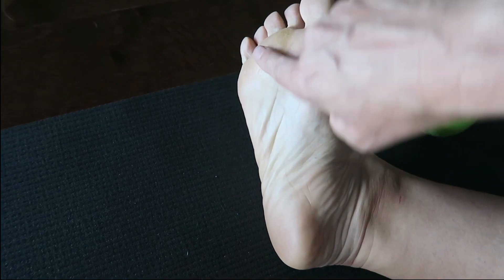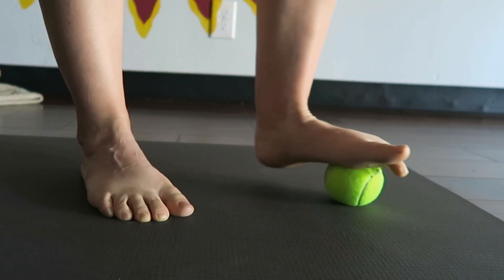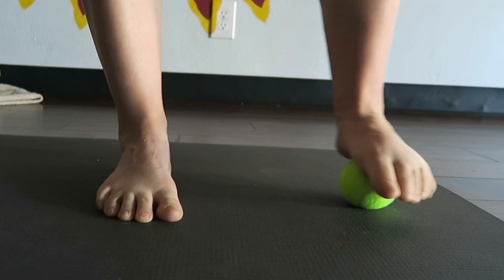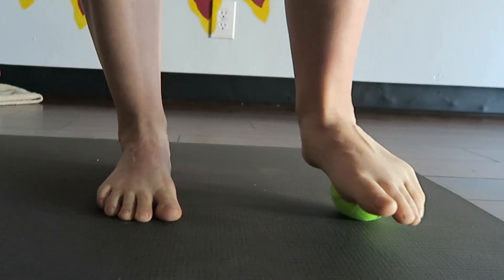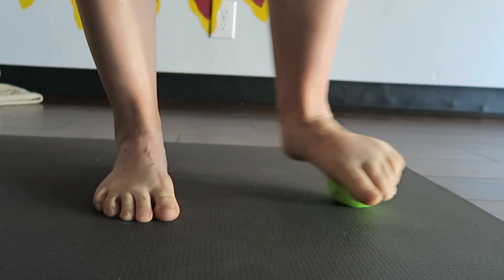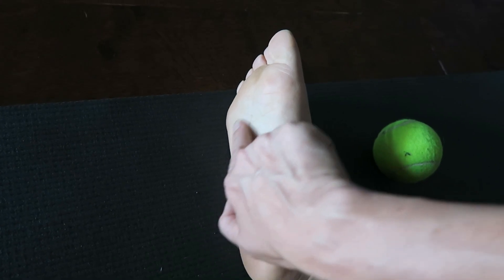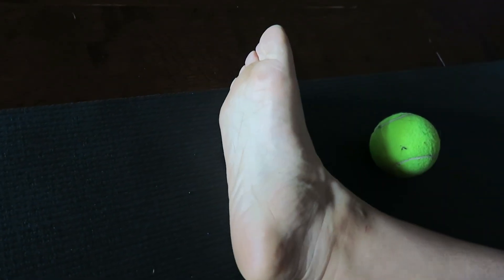You're zigzagging your way across the foot, all across the length. Then you can come back into center and start to go right to left — just kind of move around, side to side — moving the ball underneath the foot from side to side, getting into the whole landscape of the bottom of the foot.